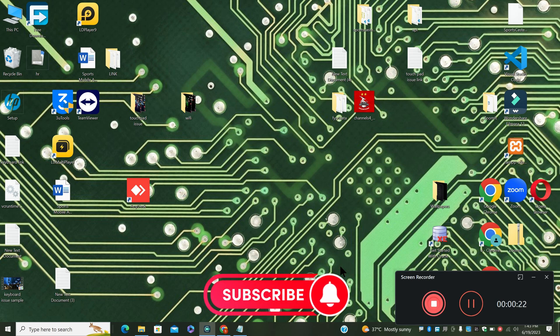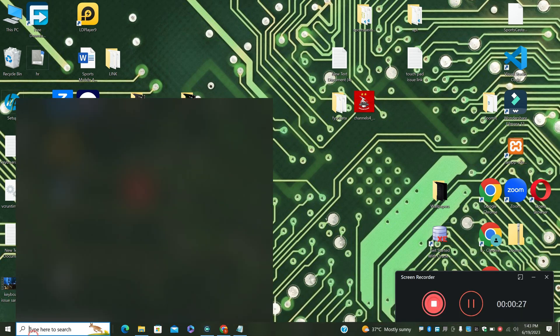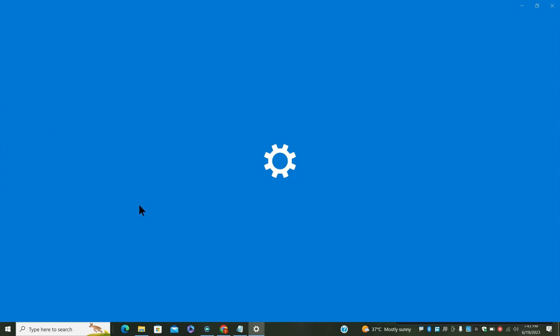Before I start, if you are new to my channel, don't forget to subscribe and press the bell icon. Let's watch the complete video, follow all the steps and learn it.